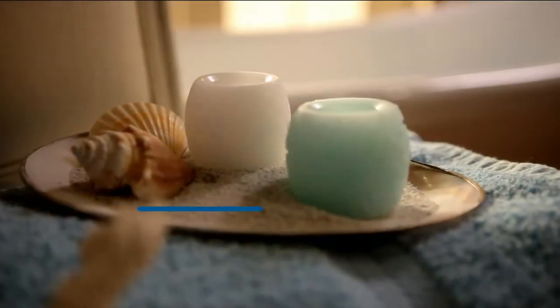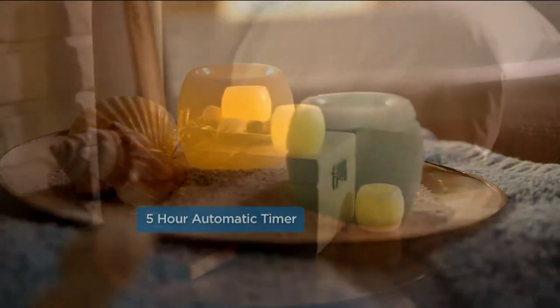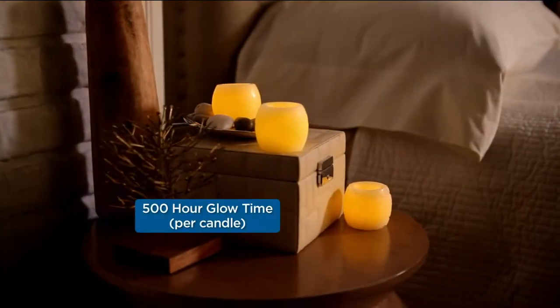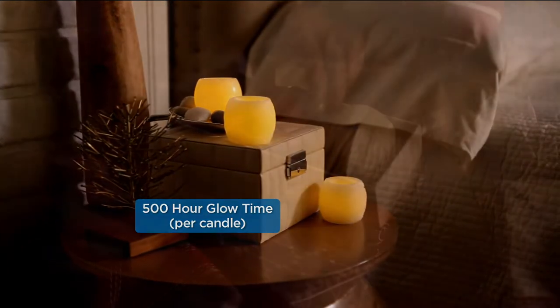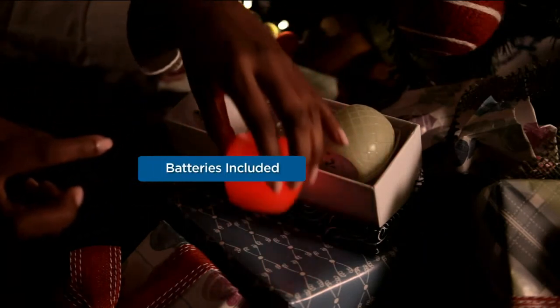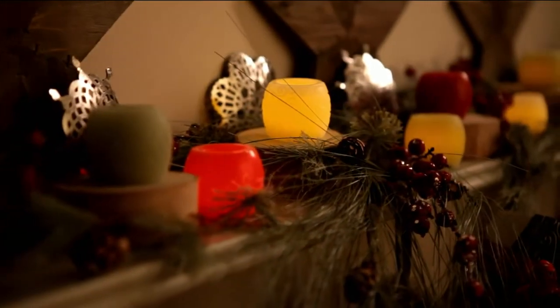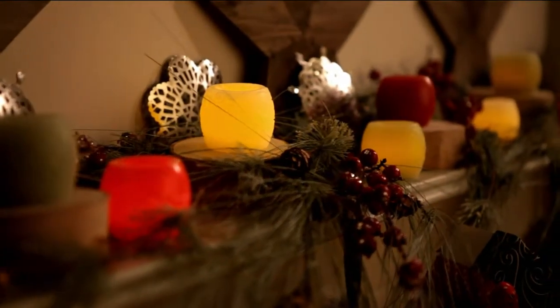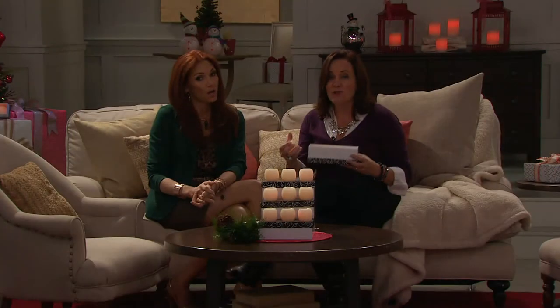The timer makes it maintenance-free to decorate, because at the time you want your candles to come on, you flick that timer switch on the bottom. They stay on for five hours, then turn themselves off. You're going to get 500 hours of glow time. That's the Candle Impressions technology with that coin cell battery — we're the only ones who give you that amount of glow.